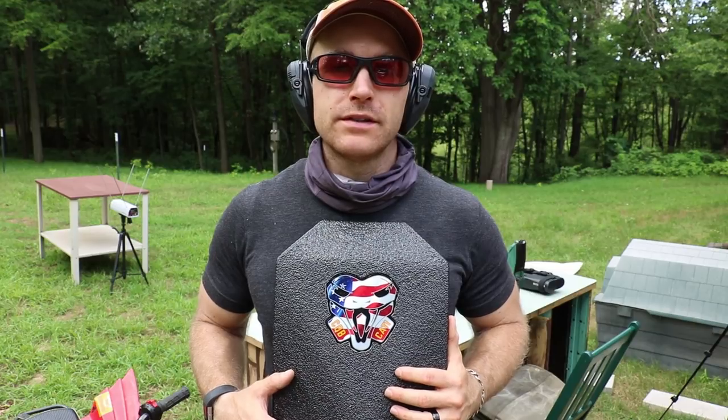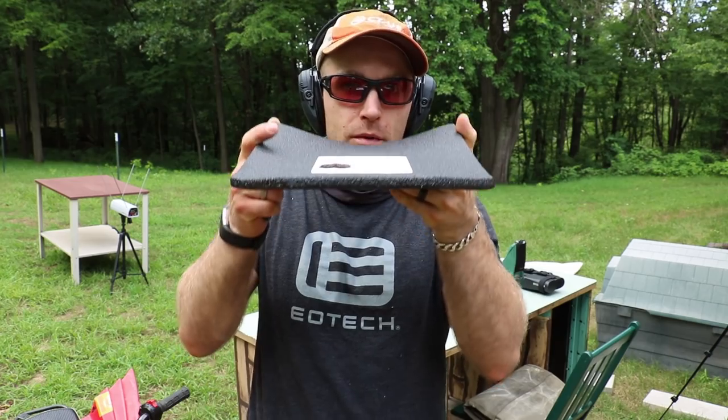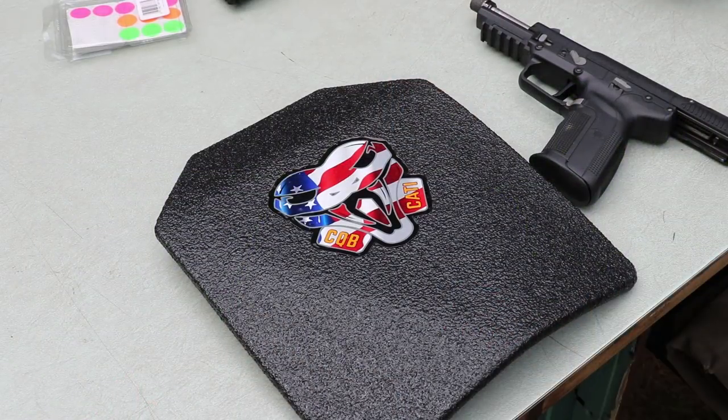Hey everyone, welcome back to the range. Got some body armor to test today. This is a steel offering from Cadex — a Level 3A plus rigid panel with their combat quad-bend multi-curve plate setup. Let's throw this sucker on the table. This 10 by 12 plate weighs 5 pounds 2 ounces. Some may say any Level 3A offering is very heavy, considering some 3A plus ultra-lights I have to test are 1 pound 4 ounces.